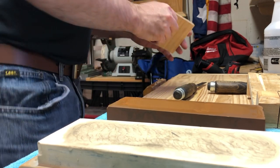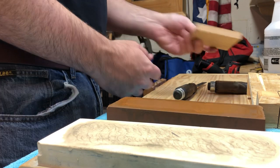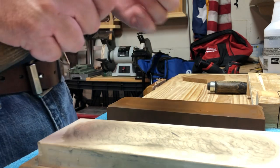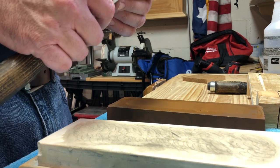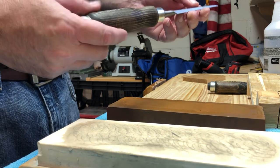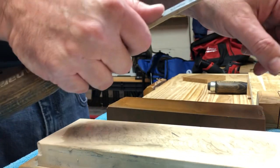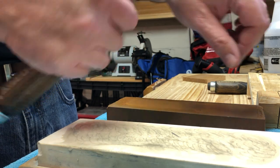There you have it — it cut through the end grain almost like long grain. That was a matter of maybe 90 seconds: I raised a burr, removed the burr, polished it, and stropped it. It does help when you have a good chisel. These Narex chisels aren't what I'd call great chisels, but they're very solid for their price range. And I can shave the hair off my hand — you can see it comes right off.